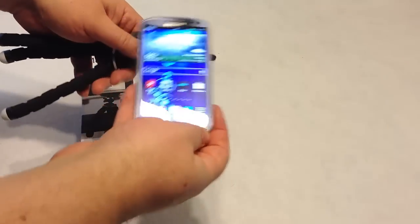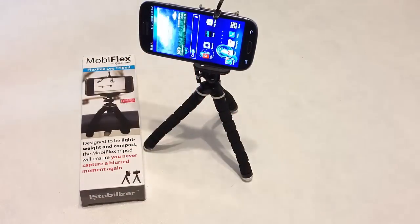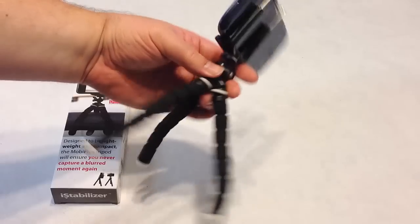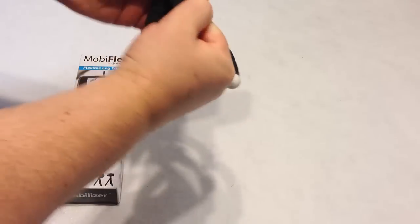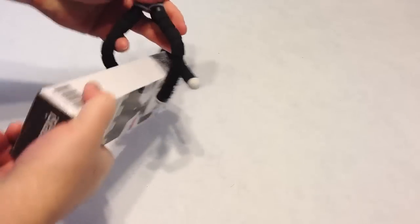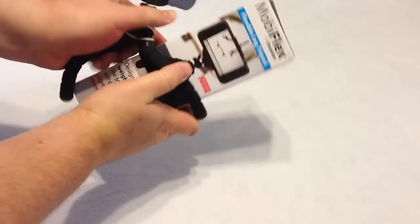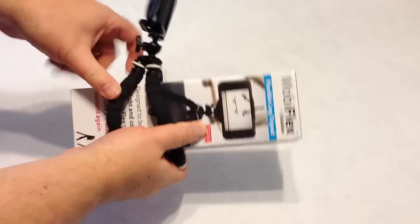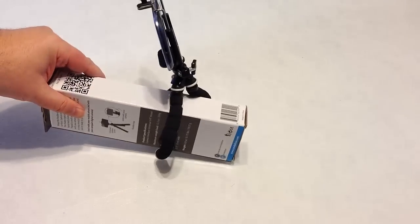Most smartphones are much bigger than that nowadays. What makes it great is you can stand it up, take shots, angle the shots, and adjust them. You can adjust the ball joint right here to do different positions. You can curl this up around different things so that it will hold — and it's got really good, strong holding ability. Let's go ahead and wrap it around the box here to show how that works. Alright, there we go. The box isn't going to hold up perfectly straight because of things underneath it, but you get the idea — there it's holding.